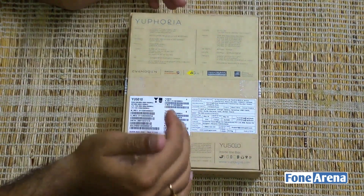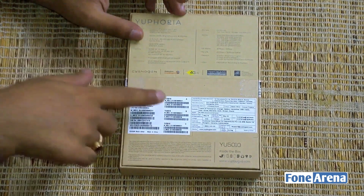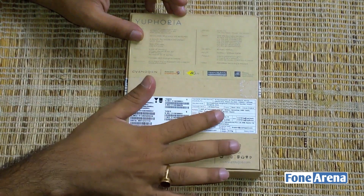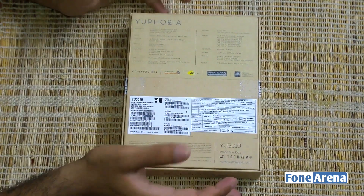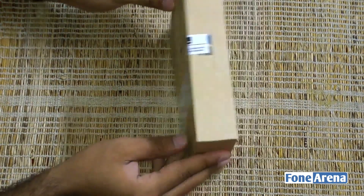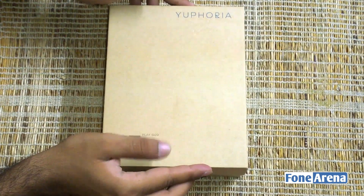At the back of the packaging you've got the entire spec list, the IMEI numbers, and the standard sticker which includes the import data and the pricing. Nothing really extraordinary there, so let's move on to the cool part — the unboxing of the handset itself.